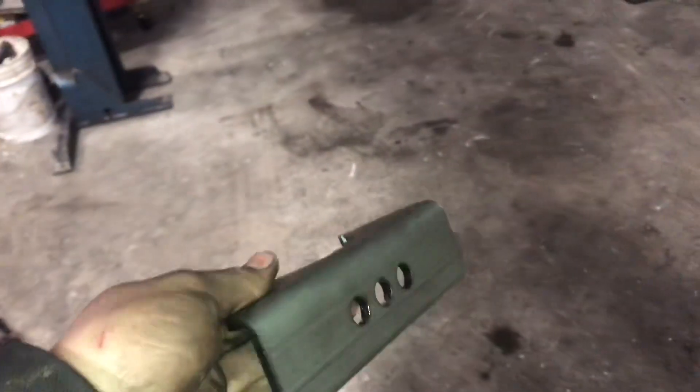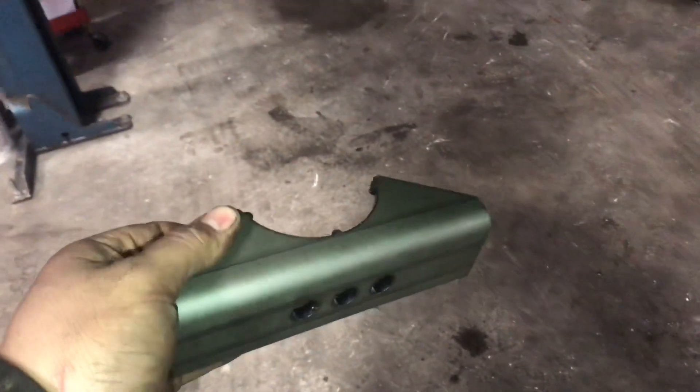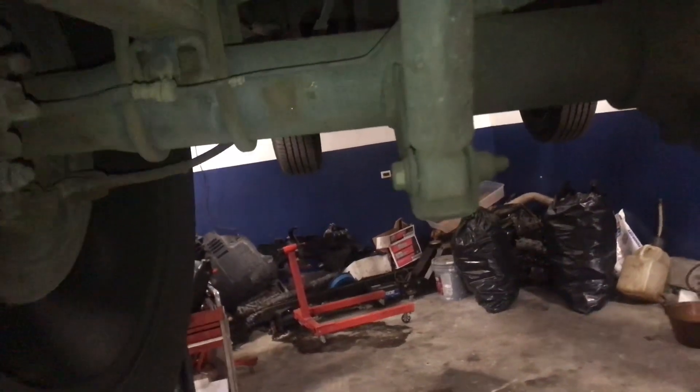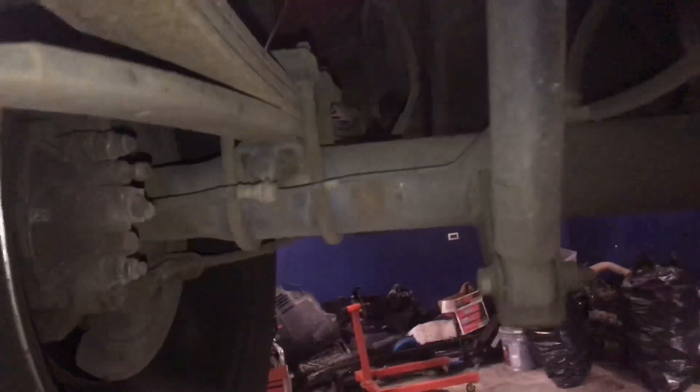We ordered these — they're called anti-wrap leaf spring perches. We're just gonna weld them directly onto the axle because it's a lot cheaper than buying the actual flip kit.